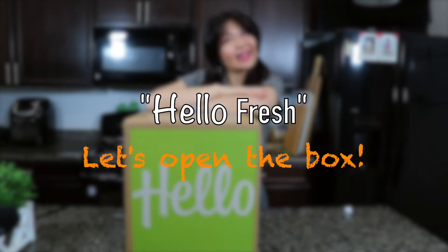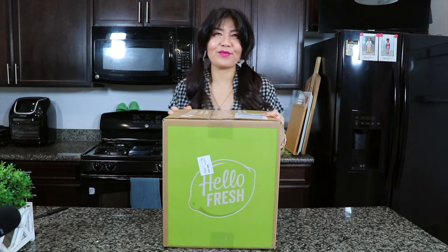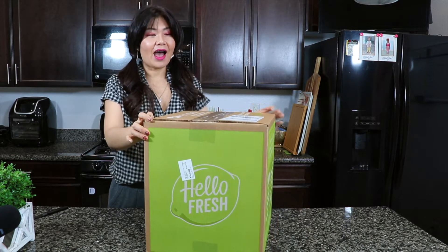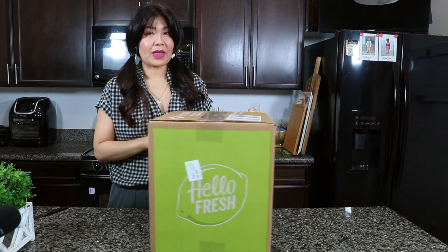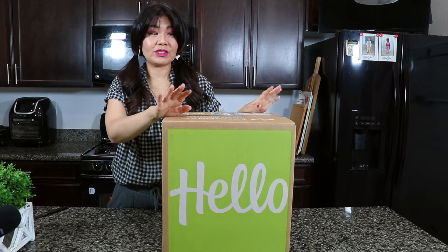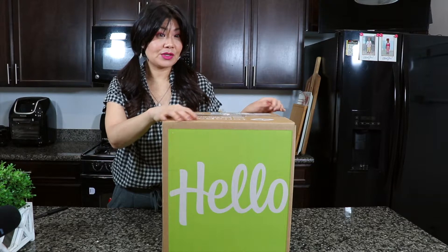Hi everyone, and hello to HelloFresh! I've always wanted to try this and I'm so glad I did. I already got this box last week, tried their four different dishes, and I really enjoyed it, so I decided to continue their service.